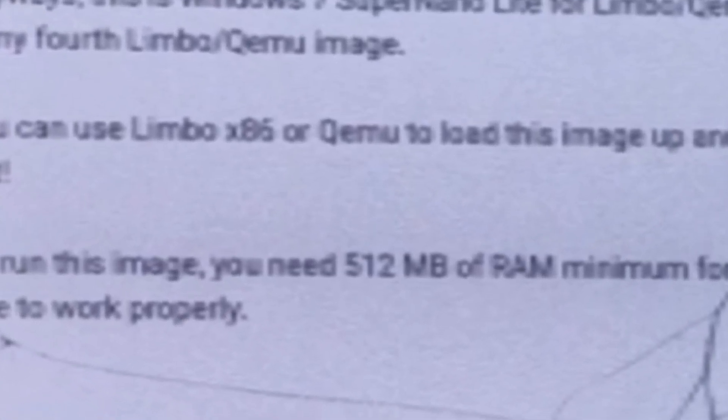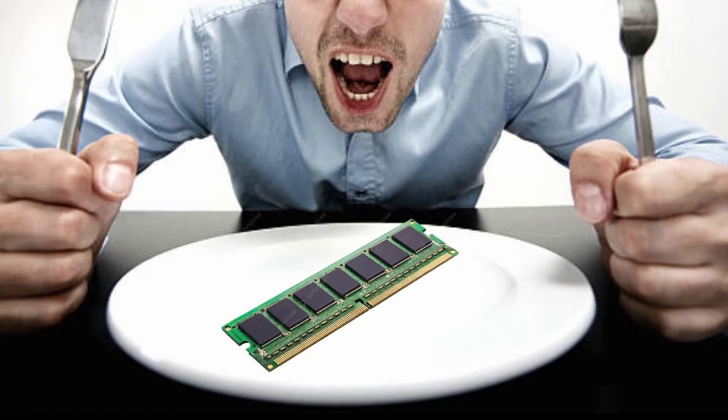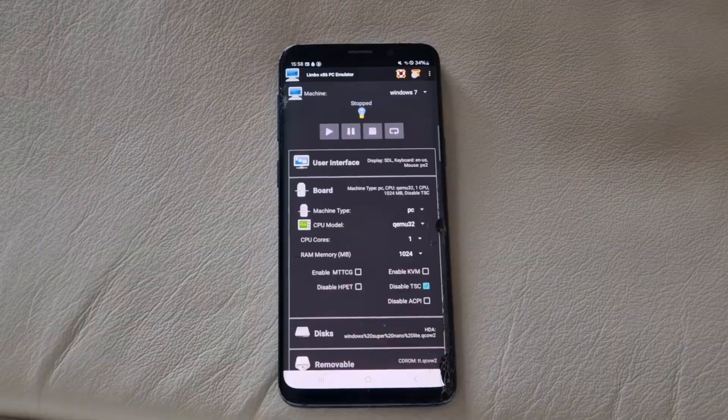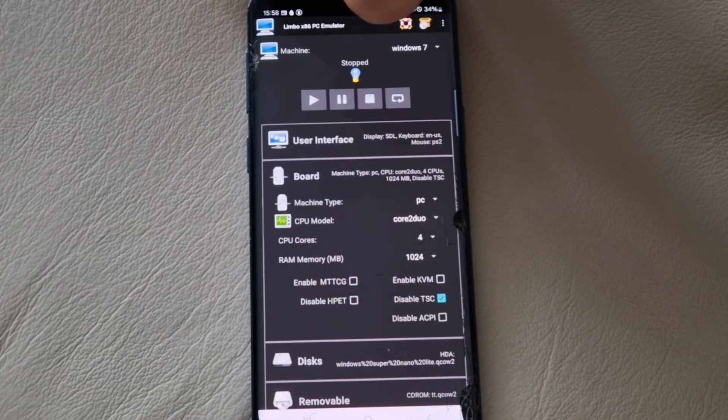Desperate and seemingly out of options, I was thinking of alternatives. And with the extremely lightweight version of a 15-year-old OS not working, I thought: why don't we try it with a later, more resource-hungry option — Windows 10. Windows 10 Extreme Edition to be more accurate, because it was indeed extremely painful to deal with.